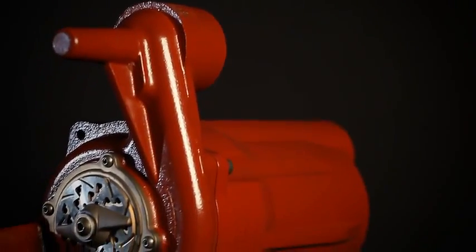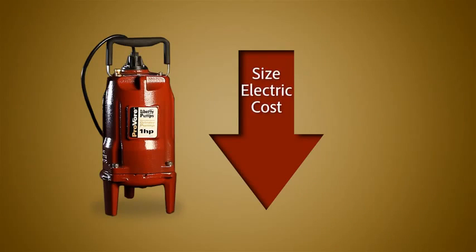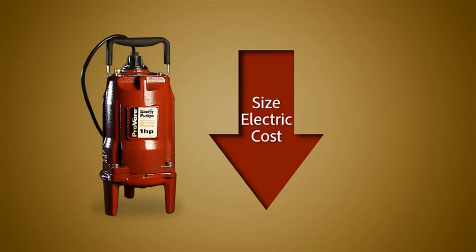The Liberty ProVore grinder pump brings this higher cost technology down to a residential level, reducing the pump size, electrical requirements, and overall cost.